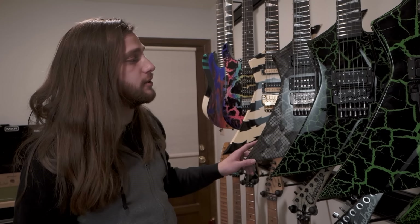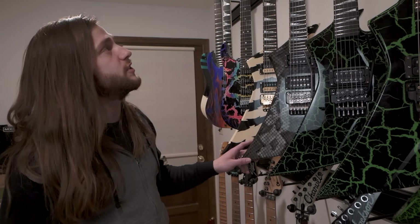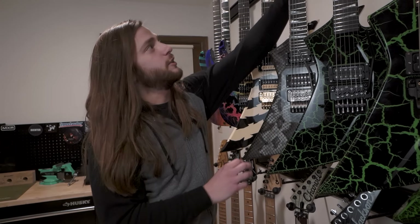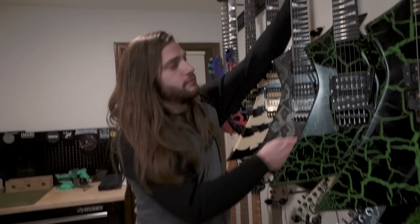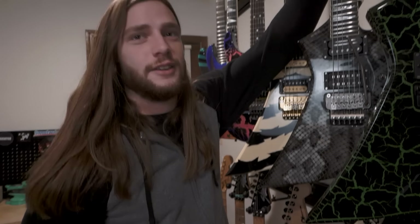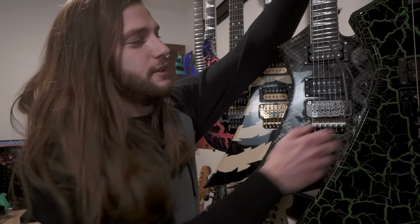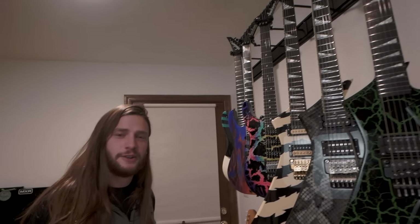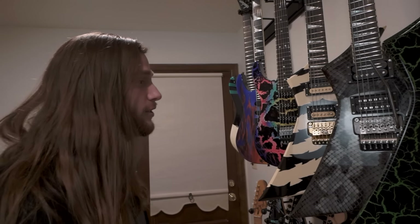This one's painted by Dan Lawrence, who's arguably one of the best guitar painters there is. This guitar also has a sustainer in it. So if I flip this on, it'll ring out a harmonic. I don't know if you can actually hear that, but it is happening. It'll ring out any note that you play forever. It's powered by battery, and that's a cool feature I'm starting to use.